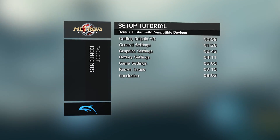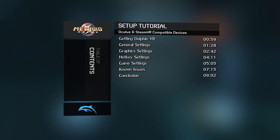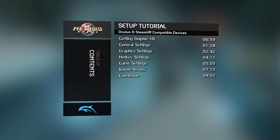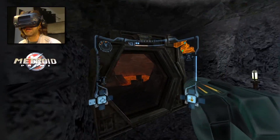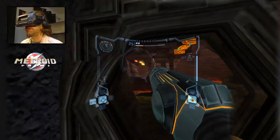Welcome to Stereo 3D Productions and this Dolphin VR setup tutorial for Metroid Prime GameCube Edition. Last year we covered how to set up the first Dolphin VR game I started a series on, Zelda Twilight Princess. Now it's time to get onto the second one — a game that works so well you could mistake it for a real seated VR creation: Metroid Prime for the GameCube.